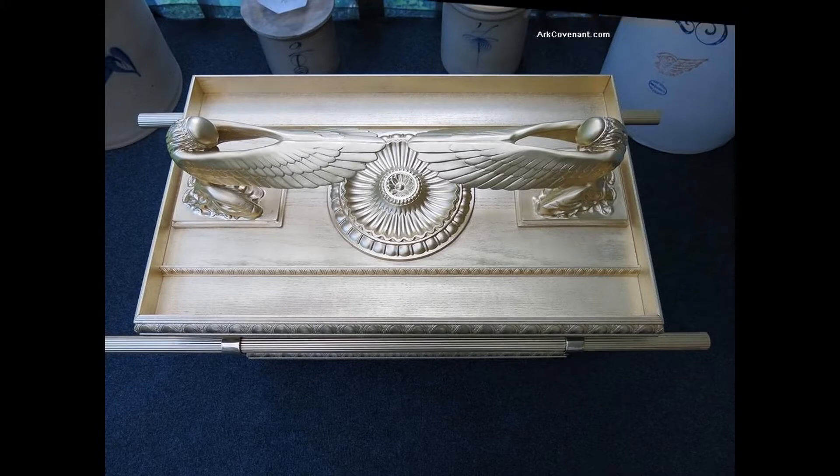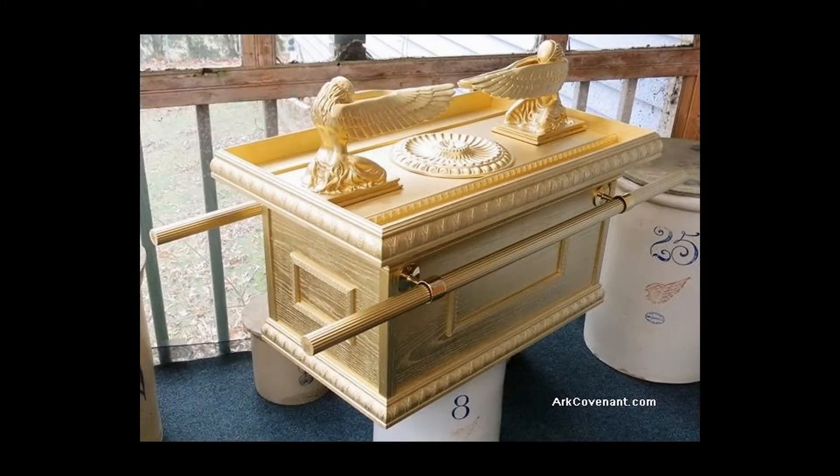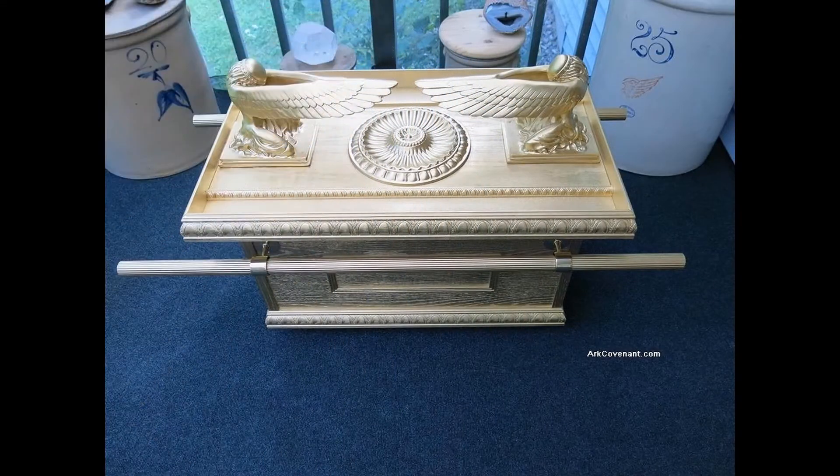Now the lids are all removable, and there's plenty of room inside to store your items. Please visit us at ArkCovenant.com for more details. There's the top side — you can see the picture frame trim on the end, and another top side view.